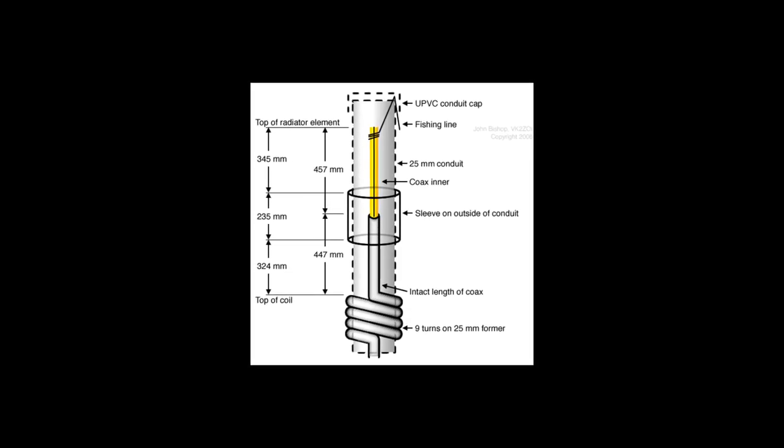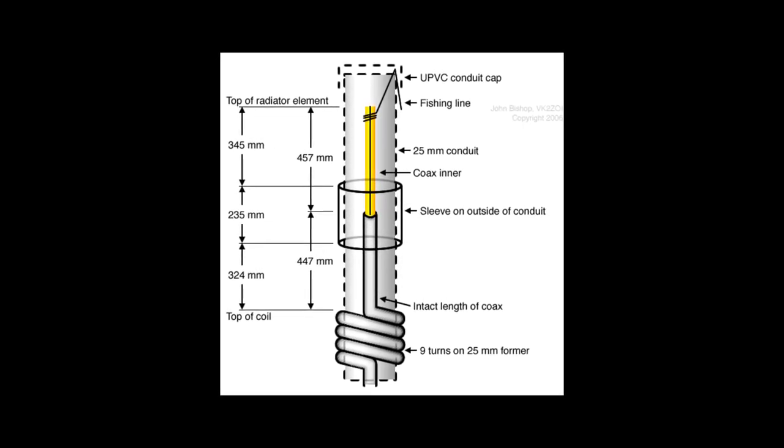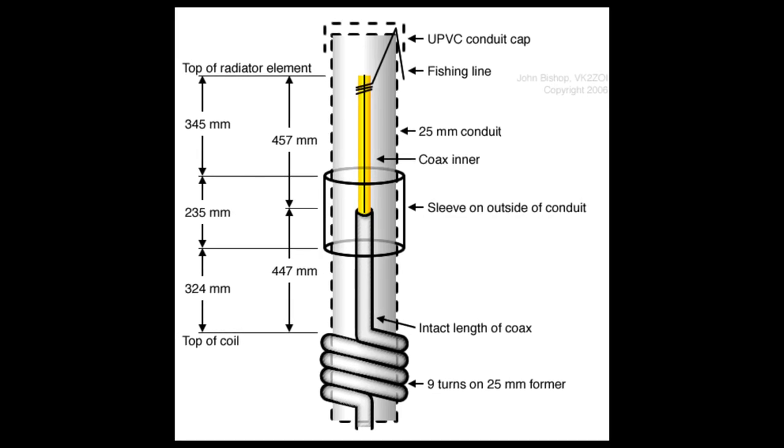Langkah pertama yang bisa dilakukan adalah kalian harus memperhatikan bahwa penambahan lapisan terluar ini memiliki beberapa parameter penting, seperti panjang hingga lokasi penempatannya. Untuk panjangnya, kalian bisa lihat bahwa lapisan ini membutuhkan panjang sekitar 23,5 cm, dengan lokasi penempatan di 34,5 cm dari atas bagian antena.